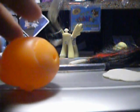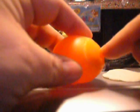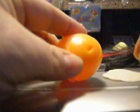Konnichiwa minasan, Ruby desu. I've seen two tutorials for re-hairing a Cam Monster High that has a hard plate in her head, and I liked one of them, but I have a modification to it.